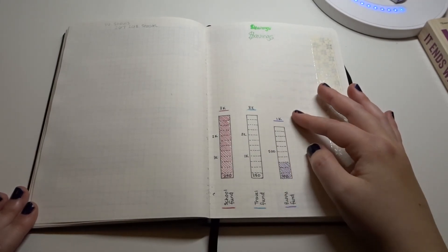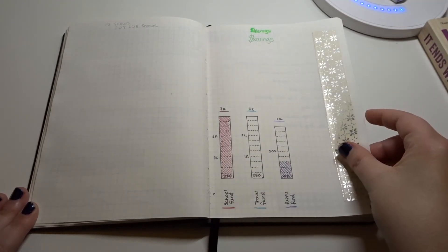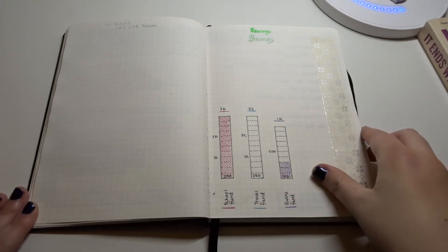I've already done my school savings, so now I'm working on the puppy fund and then the travel fund. The first color I used ended up being this neon green — it ended up being swatches — so I crossed it out and used a slightly darker green instead.